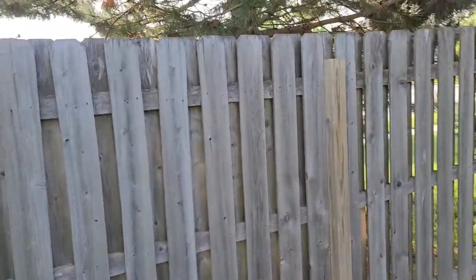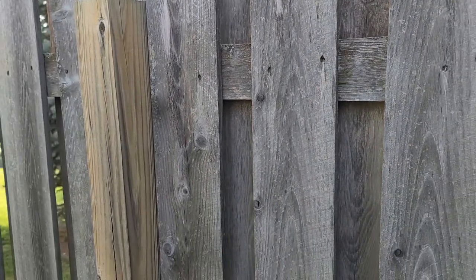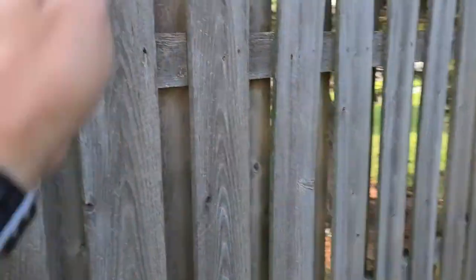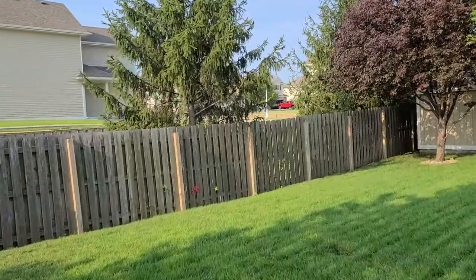Shadow boxes take a little longer to wash because essentially you've got to hit one board, come at an angle, hit the inside, flip over the other side, hit this side, and then hit this board. So you're basically washing the fence about two and a half times compared to just a normal picket fence.